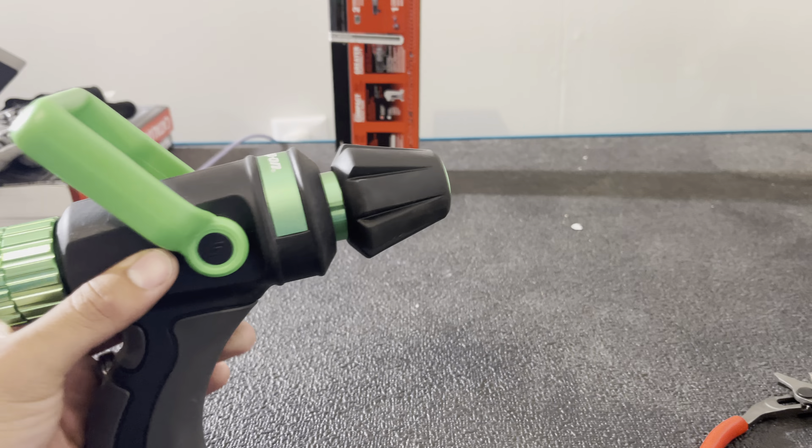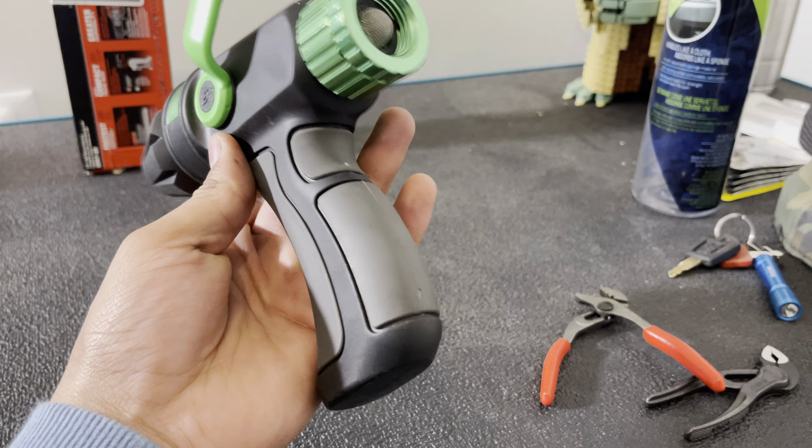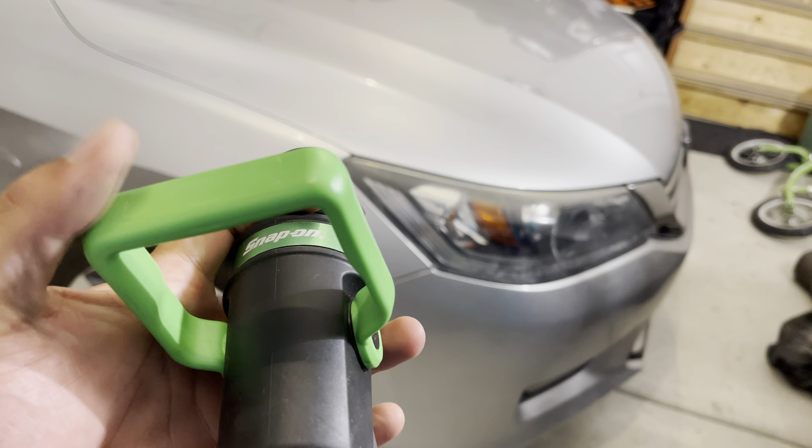Last but not least, this was more of a gimmick but I think it's pretty cool — it's a little fire hose handle for your garden hose. You just put your garden hose in here and it's got the same open-close lever as a real fire hose. He only had one of each color so I picked up the green one, of course, because I'm a sucker for green. He put it right where I could see it waiting for me — he knows. I can't find a part number for this anywhere, so if you guys know, drop a comment below.